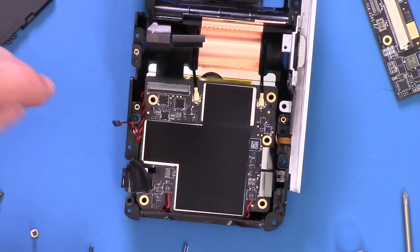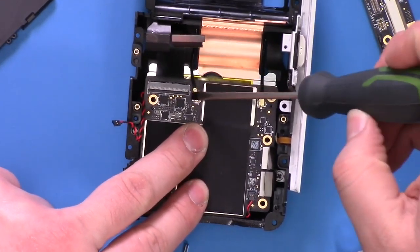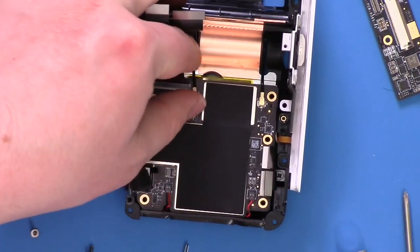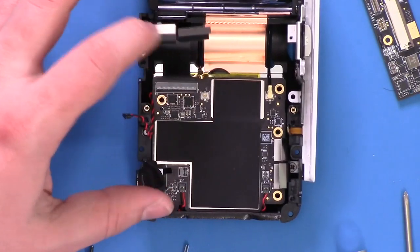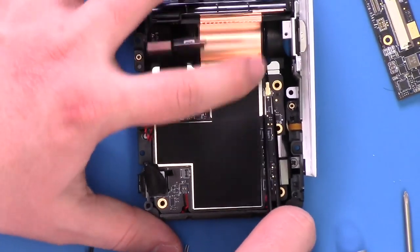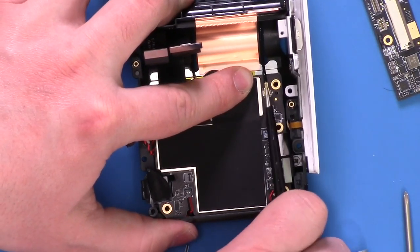Let's pop a few more things off here. Mini MCX connectors - should probably use UFL, actually not, Mini MCX.